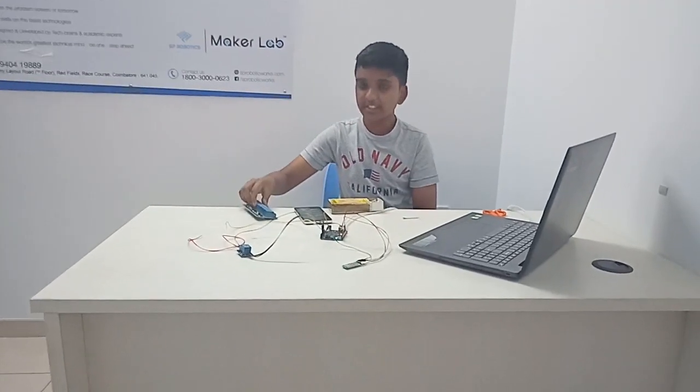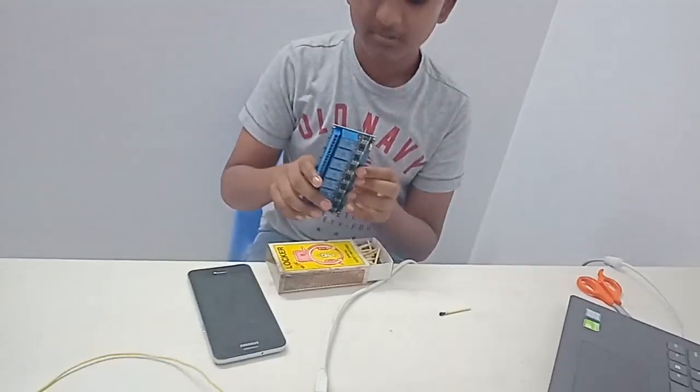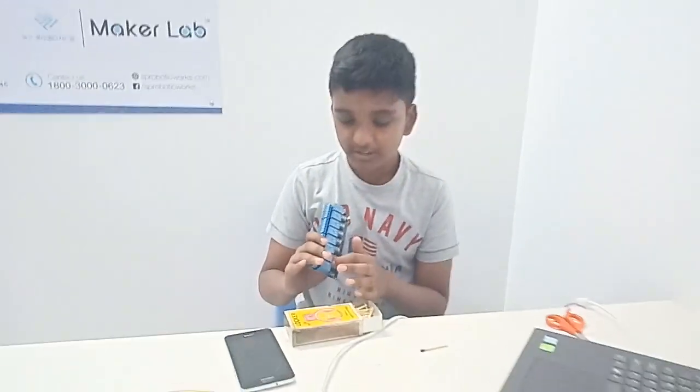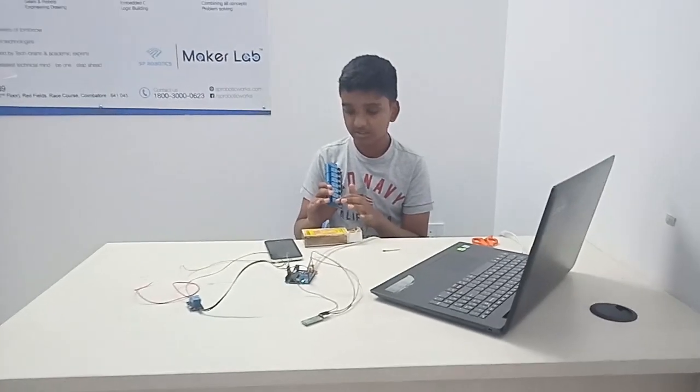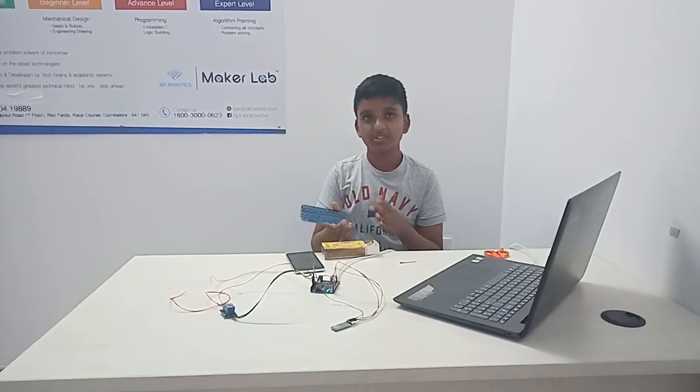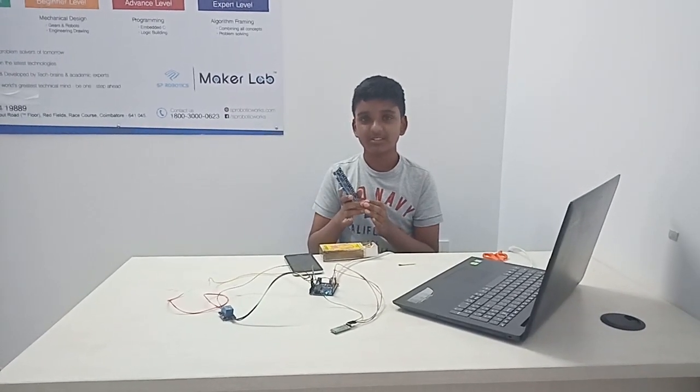This 8-channel relay can be used to connect more crackers — you can connect up to 8 crackers to this. And this can also help you serve as a prop in TV productions. Thank you.